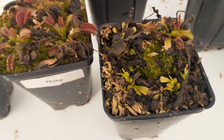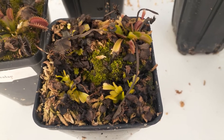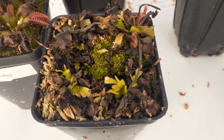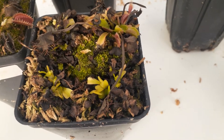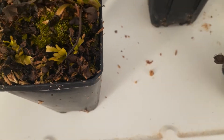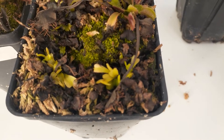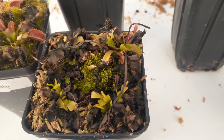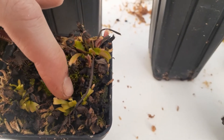And this guy right here is another example. You see all of that death? It's not normal — it's not like a dormancy die-off where you still have that little rosette in the middle. It's just all over the place. And there isn't much nice new growth coming out. Right here where you see all the yuckiness — if I poke my finger in there, that goes way down.